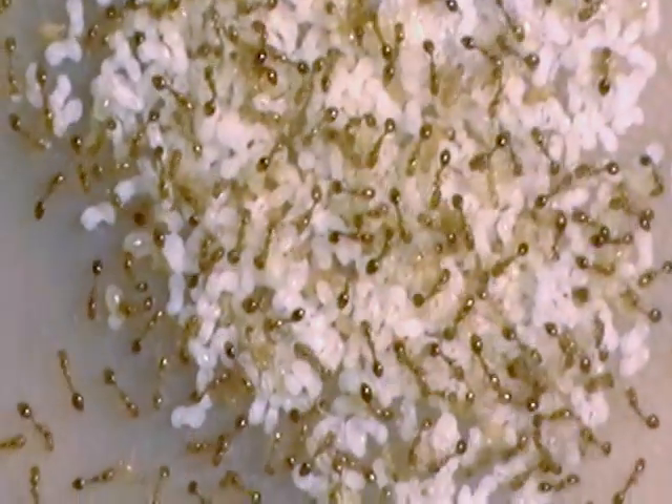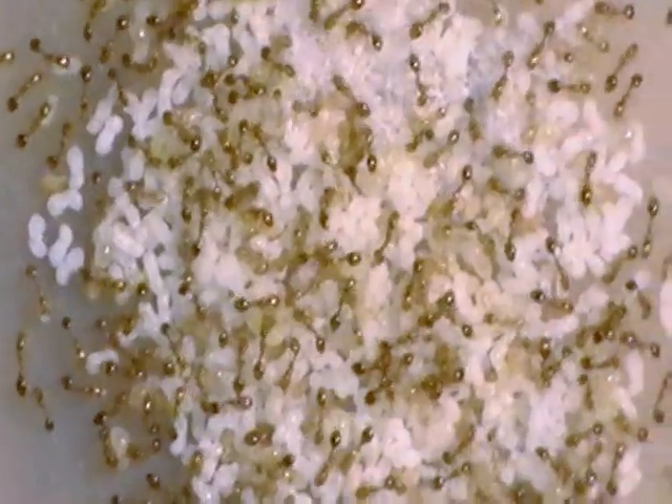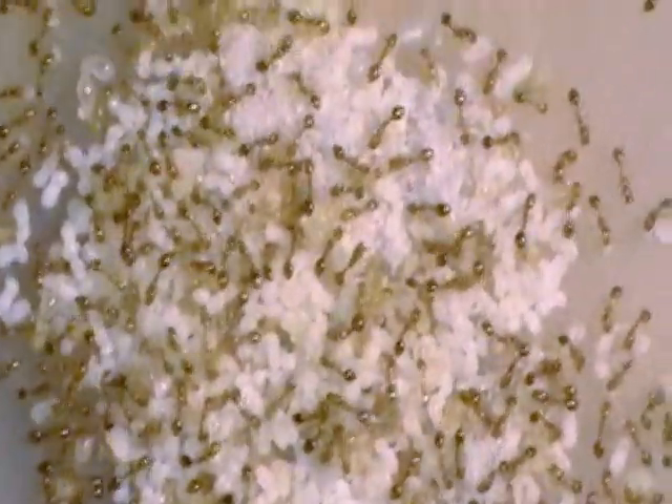This container is like six inches by four or something like that, that would be my guess. One last look at these guys — well, that's it. Thanks for watching and I'll see you guys around, bye.